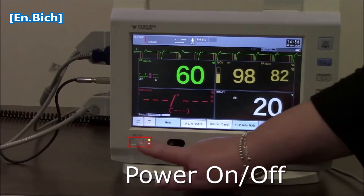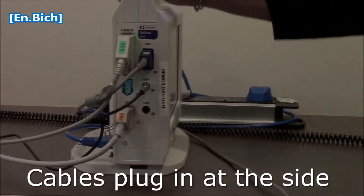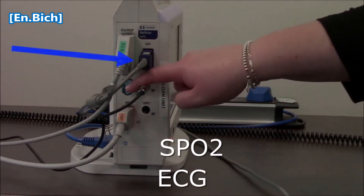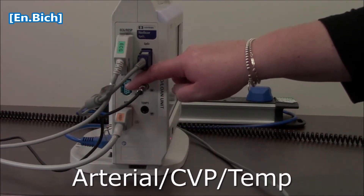The on/off button is here. We just turn the monitor around — you can see where those accessories plug in. So we've got our ECG, SATs, and this one could be for arterial pressure monitoring, CVP, or for temperature.